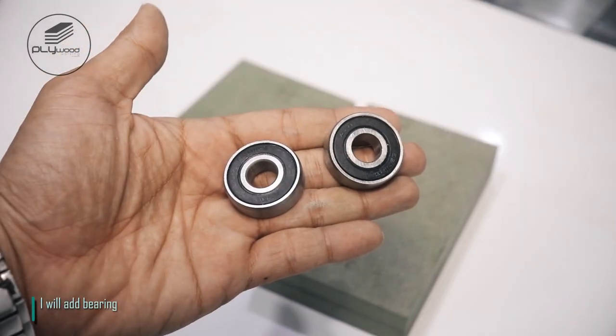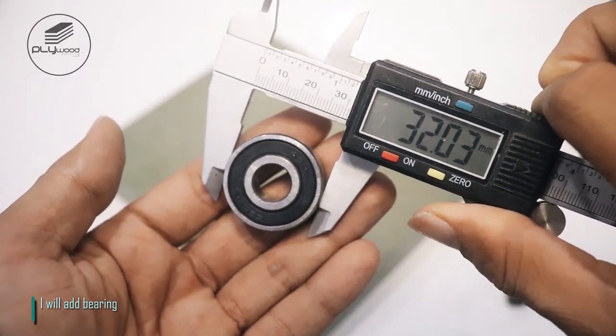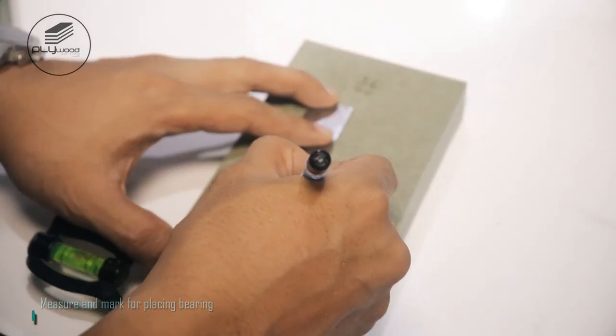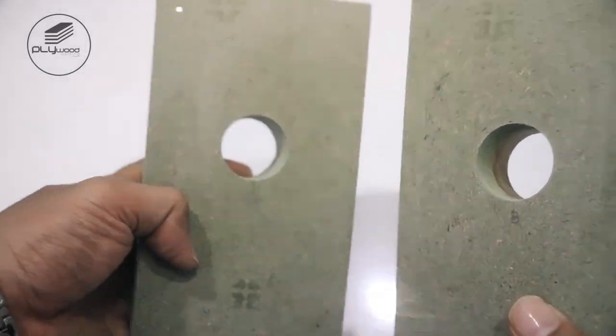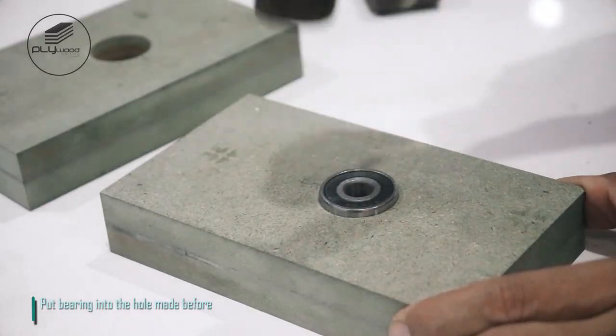I will add a bearing. Measure and mark for placing the bearing. Drill the mark using a 30 millimeter bit. Put the bearing into the hole made before.